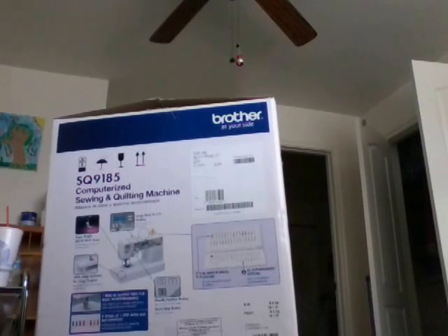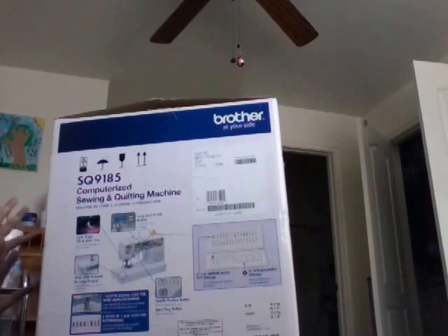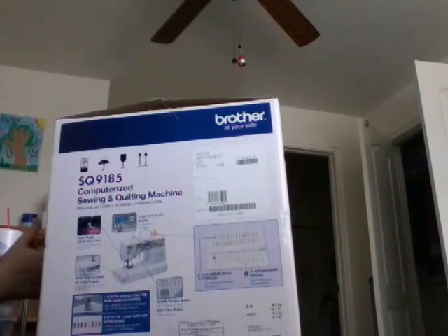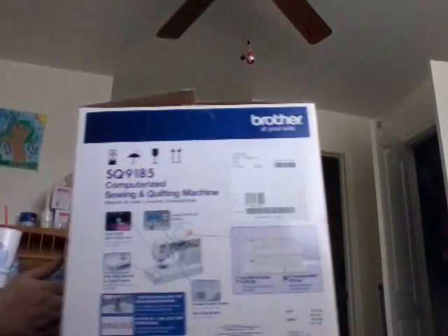Today on Godly Living Farms, we're going to be unboxing our Brother Computerized Sewing and Quilting Machine. This is model number SQ9185.